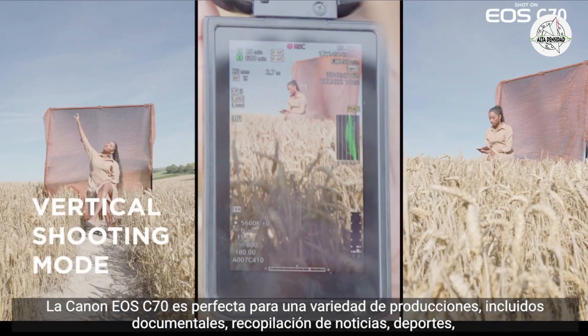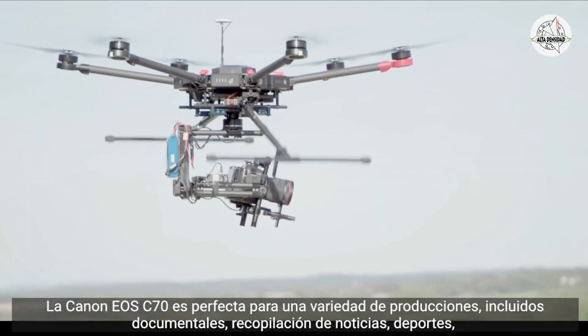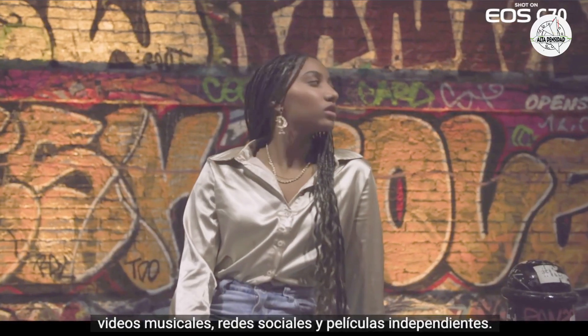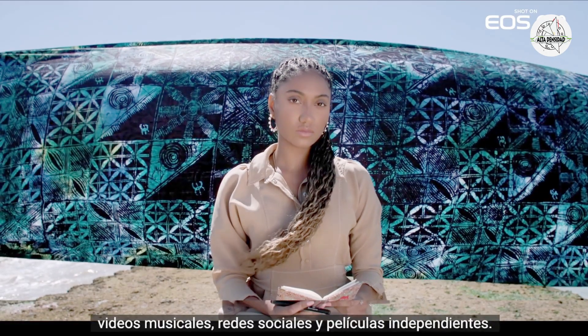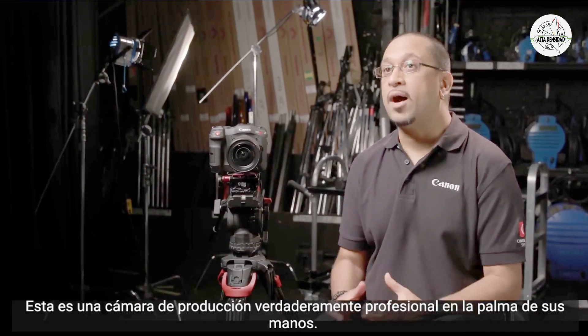The Canon Cinema EOS C70 is perfect for a variety of productions, including documentaries, news gathering, sport, music videos, social media, and independent films. This is truly a professional production camera in the palm of your hands.